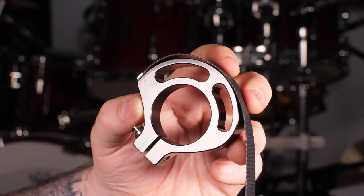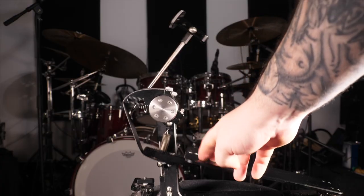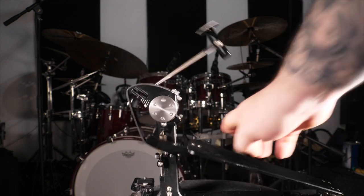The three new cams are the Radical Cam, the Fatboy Cam, and the Minimal Cam. The Radical Cam is an extremely eccentric cam — it's going to give you a lightning quick response, a very light feel under your foot, and it's great for people that are playing at the absolute upper tempos.